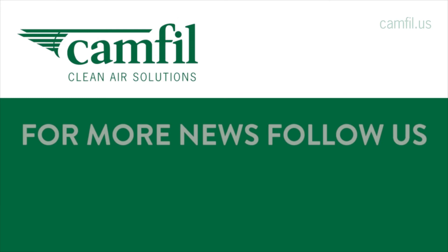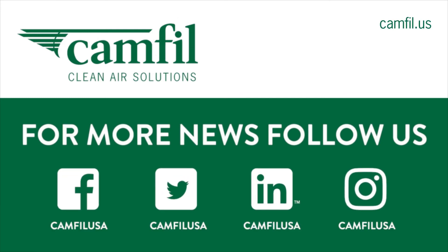The PharmaSlim isn't right for every application. CAMFIL has the widest selection of terminal housings in the industry, so please check with your local CAMFIL representative to find out what the best option is for your application.